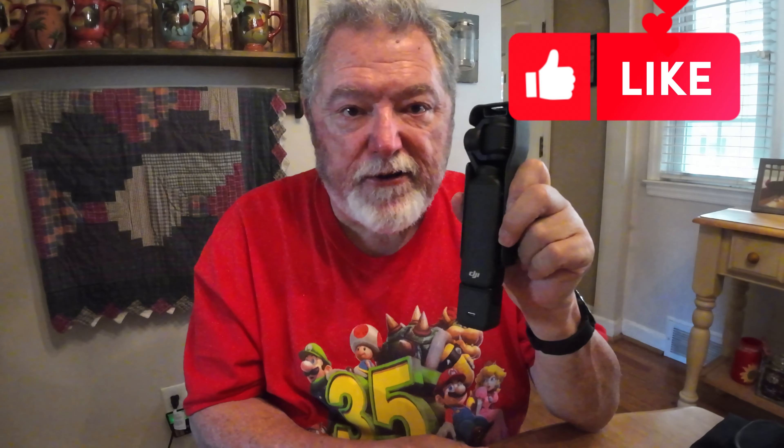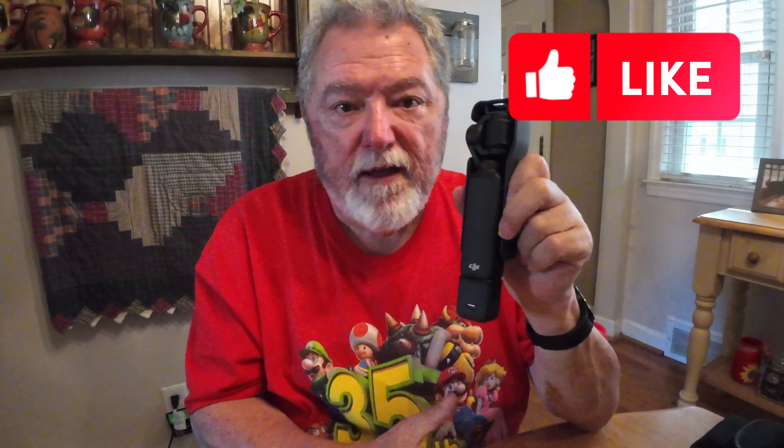The battery handle actually clips on right here and gives you a couple of extra hours of battery time, but this thing has lasted as long as I wanted it to so far — at least a couple of hours. With the fast charging, DJI says you can charge this to 80% in 18 minutes, which is kind of counterproductive to selling the battery handle when you can get it back to usable in 18 minutes. So I passed on the battery handle and the creator combo.